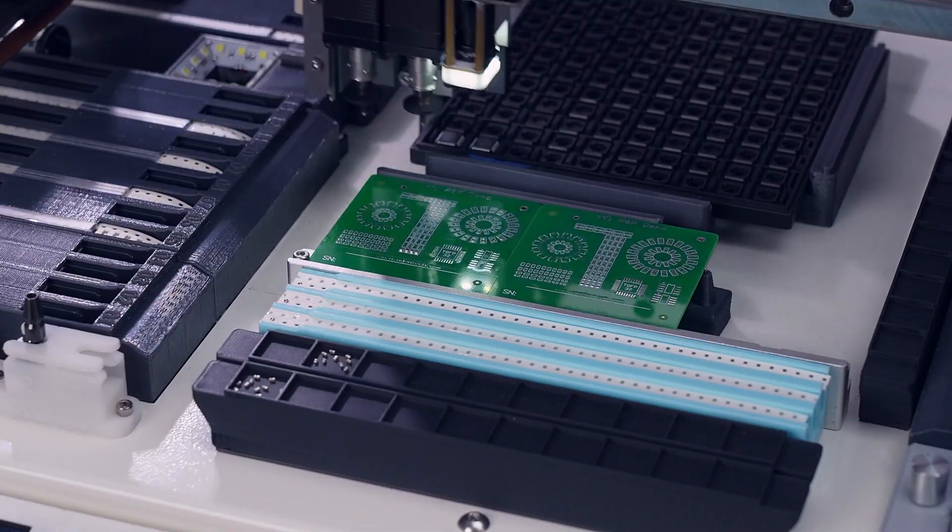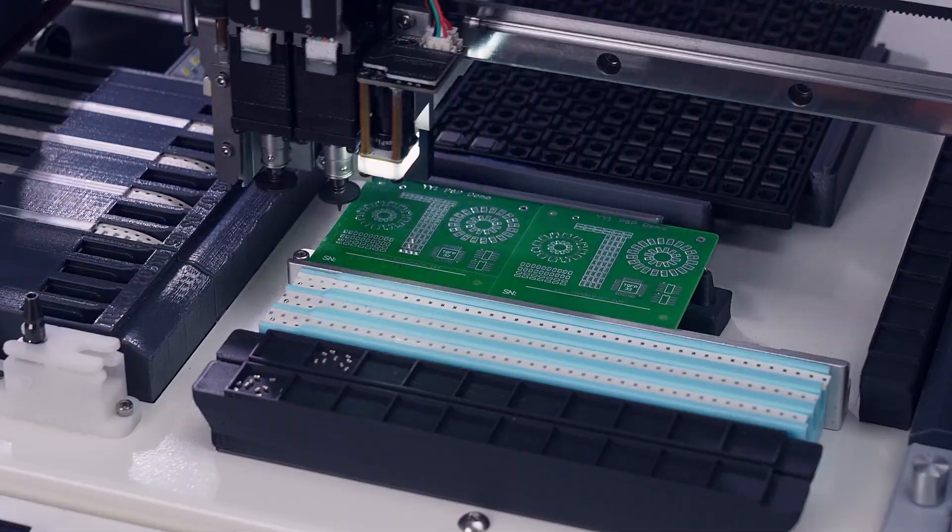In this video we'll walk you through how to unbox and set up your YY1 pick-and-place machine.